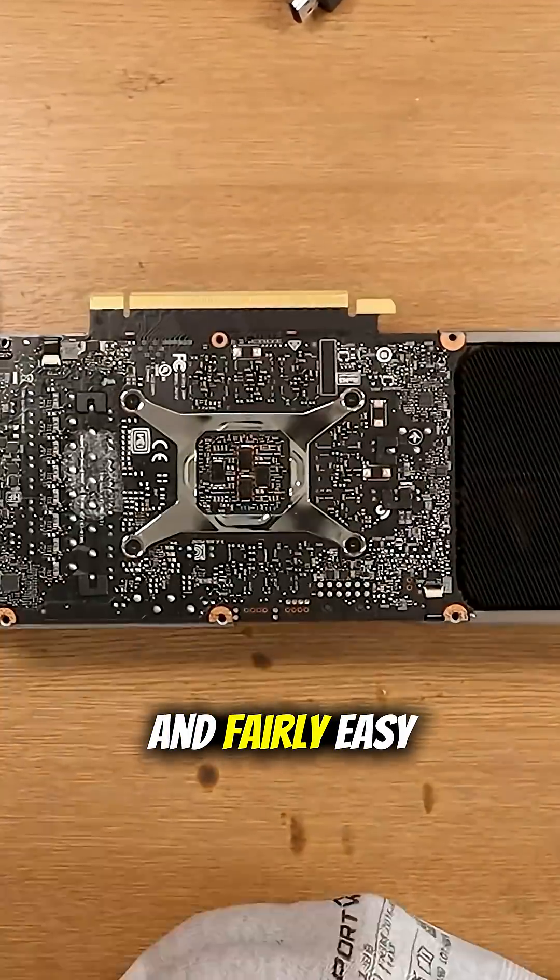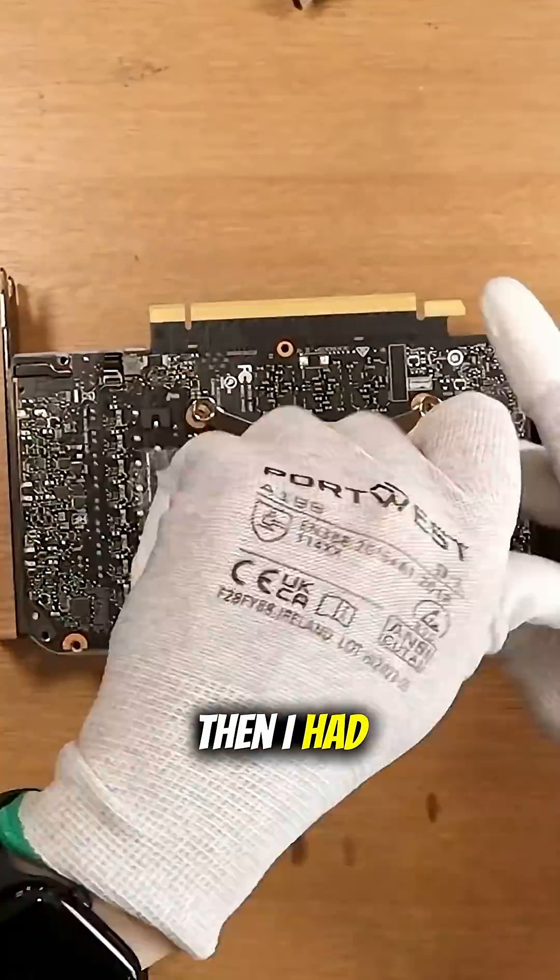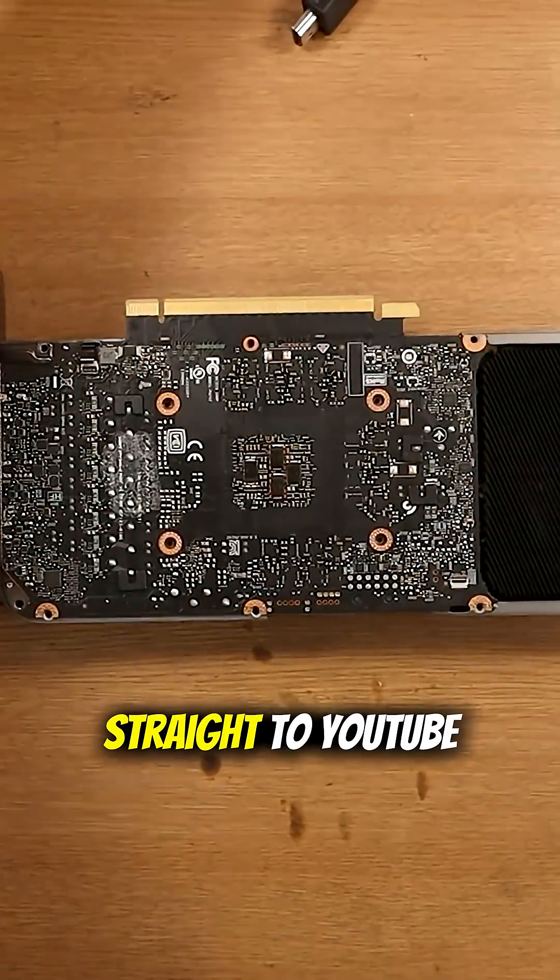Everything seemed rather intuitive and fairly easy to take apart. Then I had to actually try and get the motherboard out — that didn't take me too long to give up. Straight to YouTube.